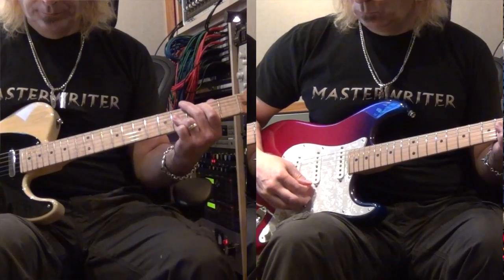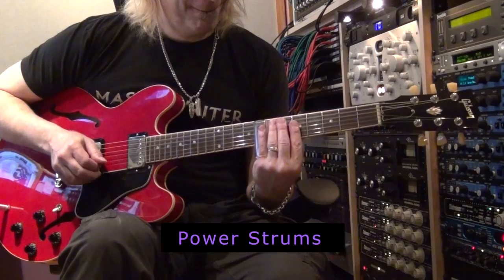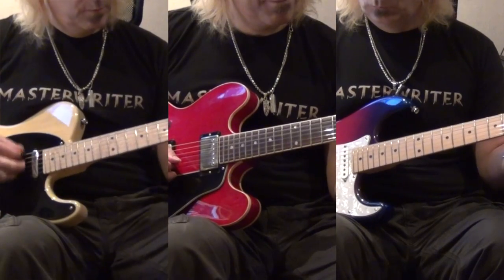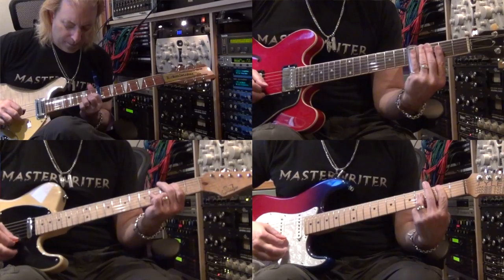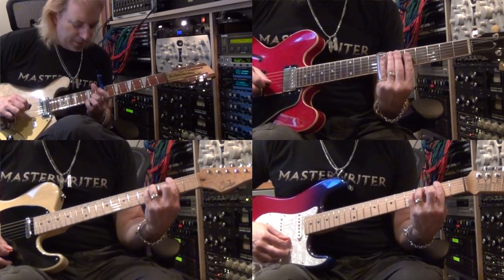In chorus 2, we added on top of all the guitars we had a Tele and a Strat playing big power chords, and then we also have our slide guitar answering. It's just counterpointing arrangements of different registers. We're trying to build and grow the chorus as much as we can.